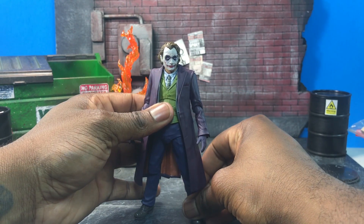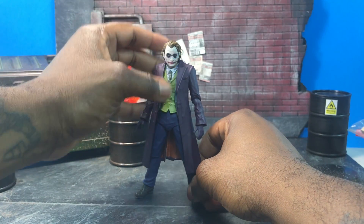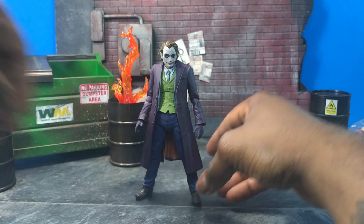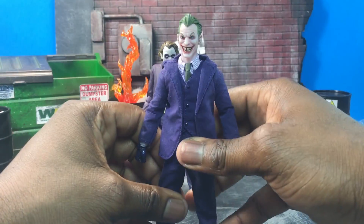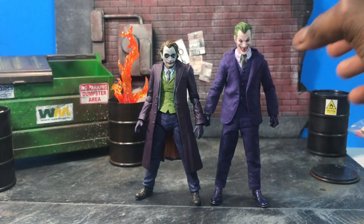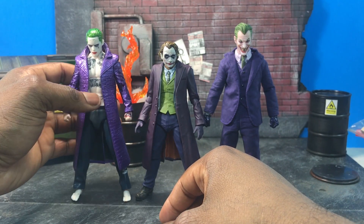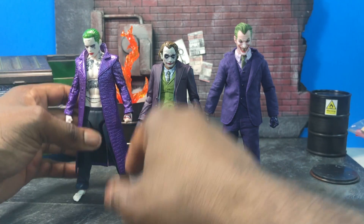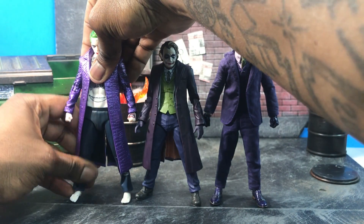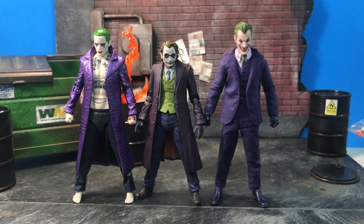People are going to ask how this compares to other Jokers, so here's a size comparison. The other two Jokers I have are the Mezco Joker and the Mafex one. As usual, the SHF is on the smallest scale of the bunch — he's obviously going to be the shortest — but he still fits in nicely alongside the others. It's always nice to have a bunch of different Jokers.